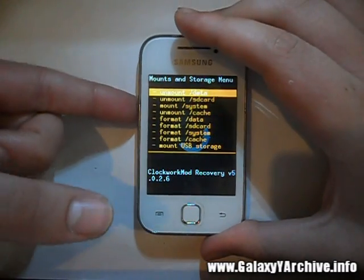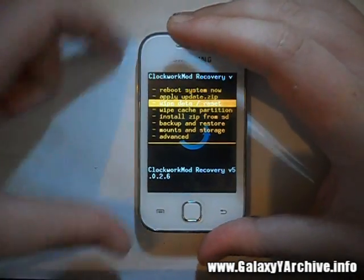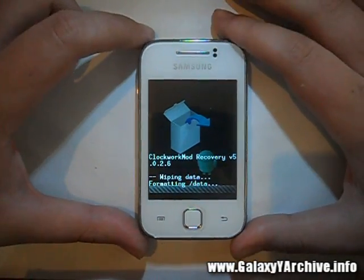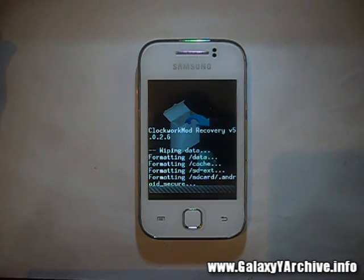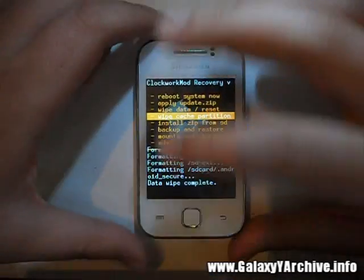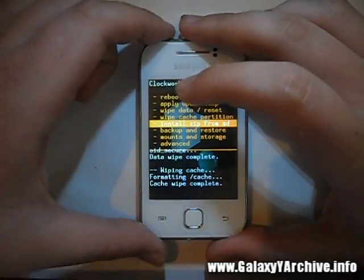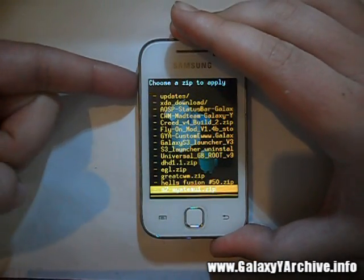Before everything, let's make sure that the system is mounted. We'll begin by wiping data just to be clean and get rid of everything old. Then we're going to wipe the cache — choose to wipe cache partition, and it is done. Now simply go to 'Install zip from SD card' and select 'Choose zip from SD card.'